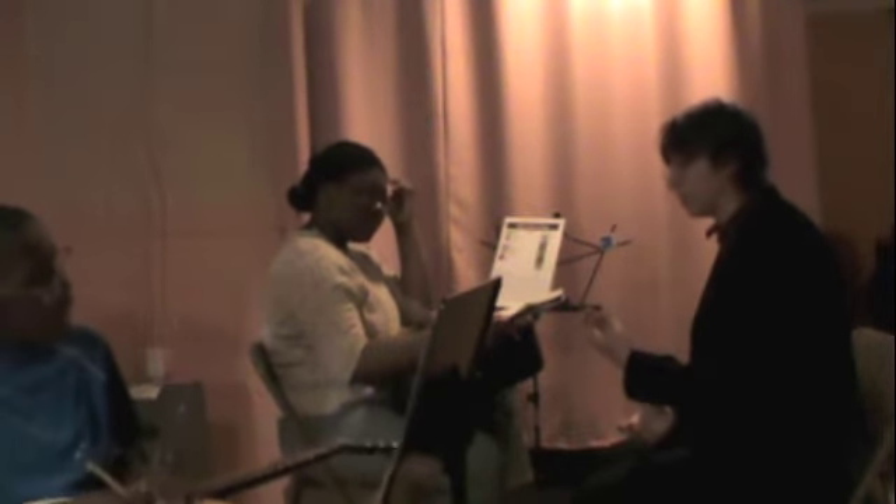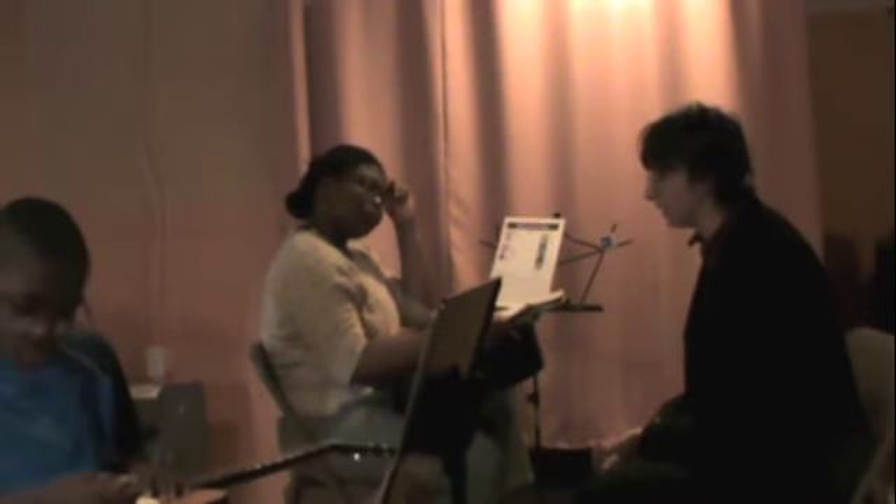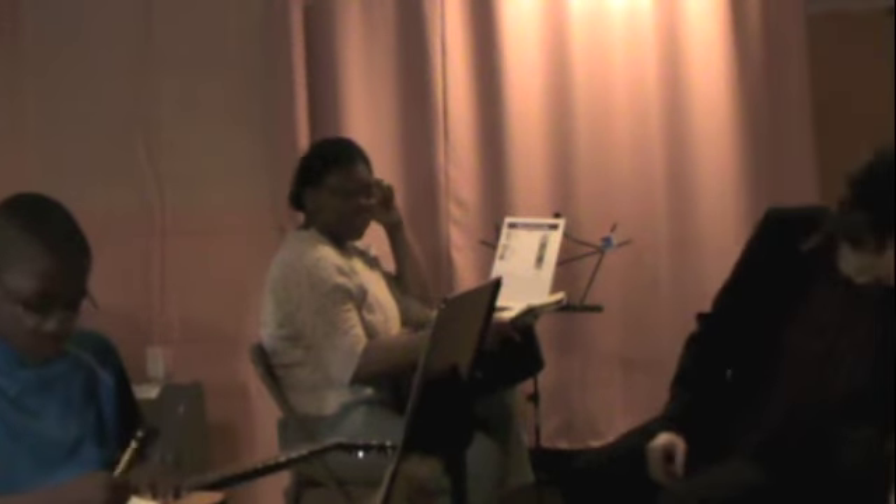So maybe you don't catch that you put the finger in the wrong place, but you hear: wait, that doesn't sound like a perfect fifth. So now, what page is it next?